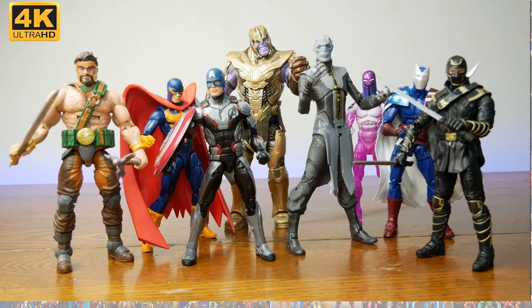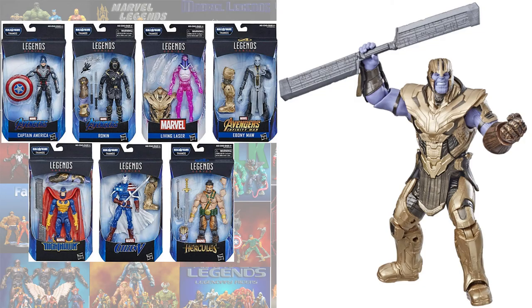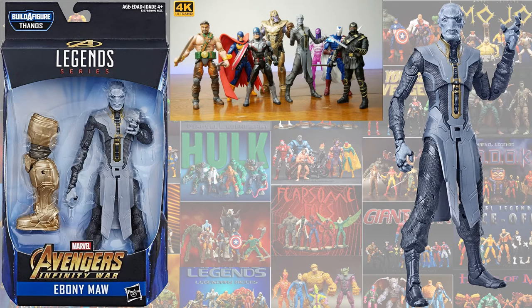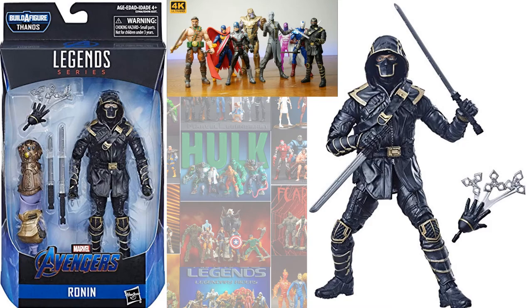In the Thanos armor build-a-figure wave, you had Thanos himself, Captain America with the Quantum Realm suit, Ebony Maw, and Ronan.